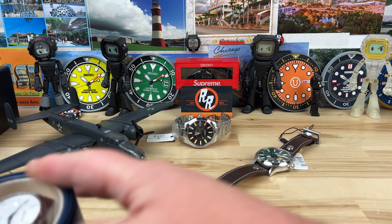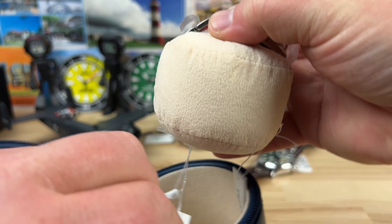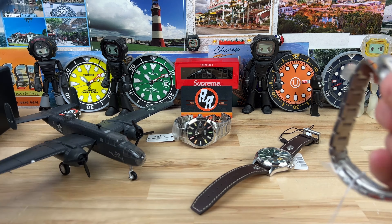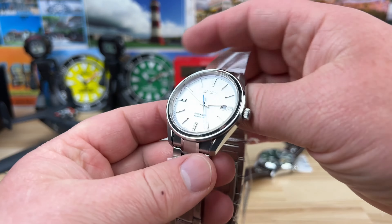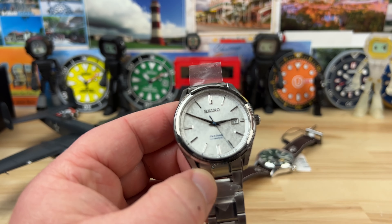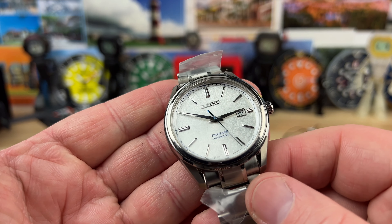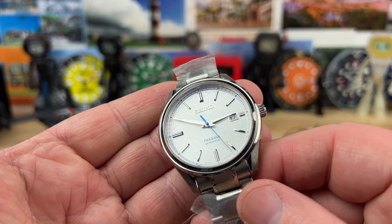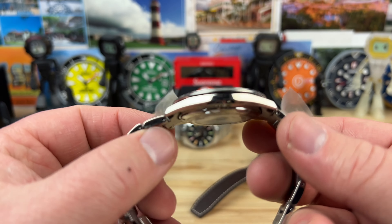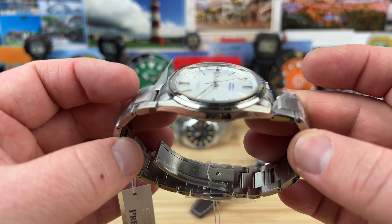And lastly, we have a Seiko Presage. This is where a lot of these Seikos, even more entry-level ones, offer up one heck of a dial — kind of making you wonder if you should even go to the higher-end stuff, or if this could be a good stepping stone to get there. Beautiful crystal on this, very easy to read. Kind of a snowflake-looking dial, really thin. Automatic movement, metal bracelet.